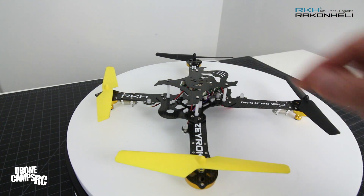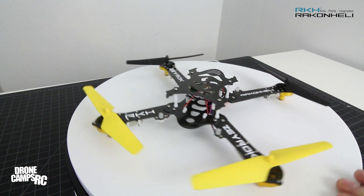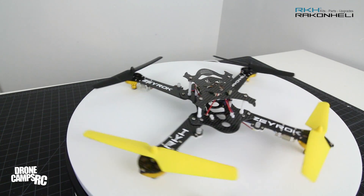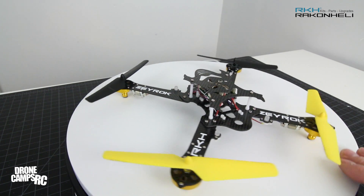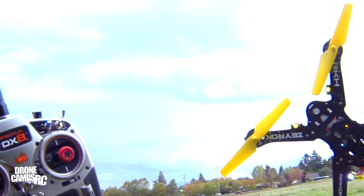I enjoyed putting the kit together and I definitely enjoyed showing it off to you guys. It's a really cool frame. Let's go outside to the field and do a flight test of this Racken Heli Blade Xerox frame!